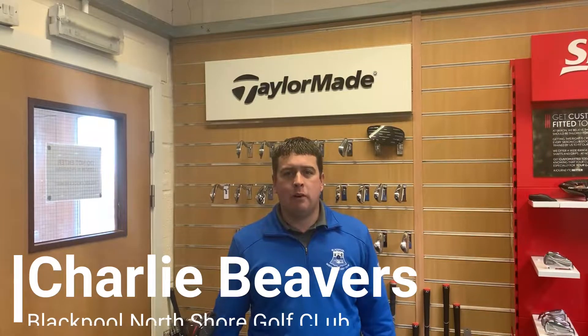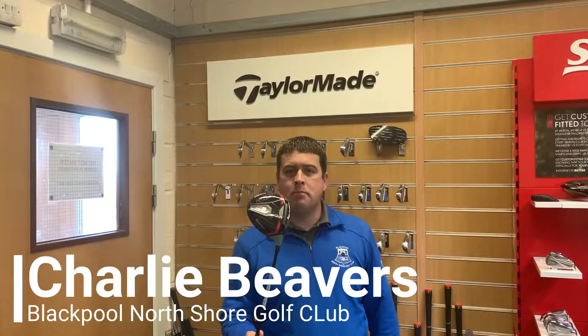Welcome back everybody. We're here again in the Golf Academy at Blackpool North Shore and today we've got our hands on the TaylorMade M6 driver.